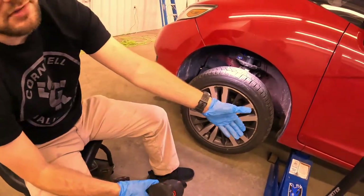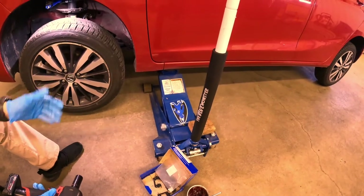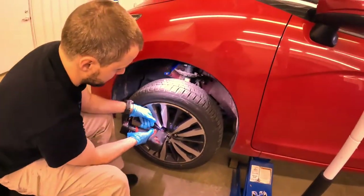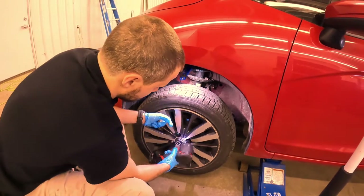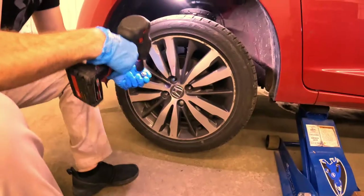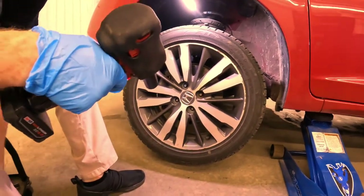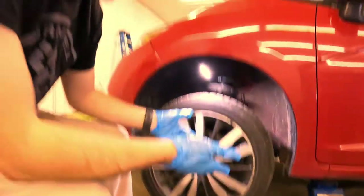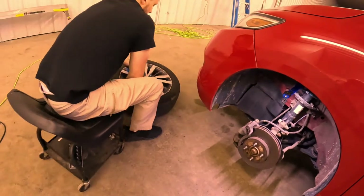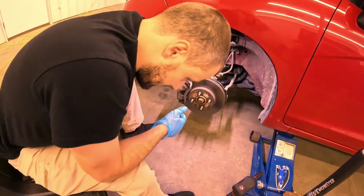First, we're going to have to take off the tire. You're going to want a jack — that should be pretty obvious. I should be using jack stands. I don't have any jack stands here at this new shop because I'm not a mechanic; I just do this stuff for friends and family. I'm really not too worried about it because I'm not going to be working under the car at all.